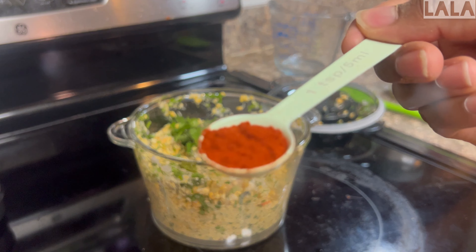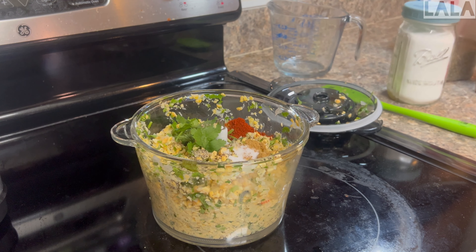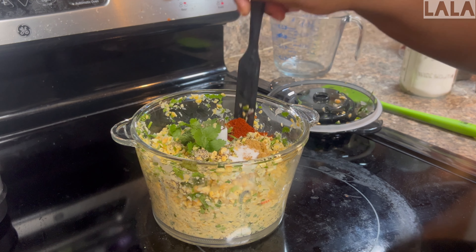Next is paprika, also one teaspoon, and then salt — it's a fine sea salt, so only one-fourth of a teaspoon.